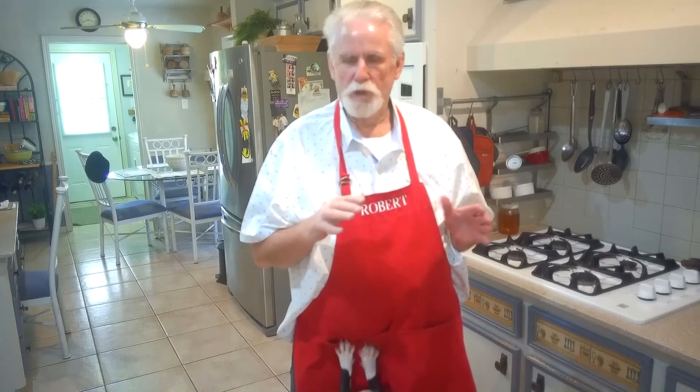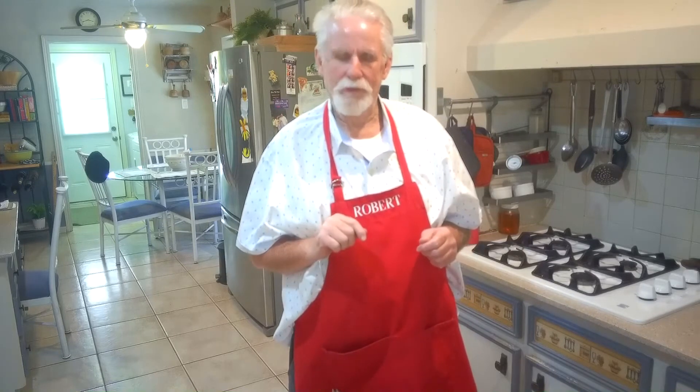Check your corn on the cob after an hour. Some of them cook a little bit hotter than others. Just get your fork, open up the foil, and stick your fork in the corn on the cob — that's called fork tender. It may be done after about an hour, but I cooked mine an hour and 15 minutes.